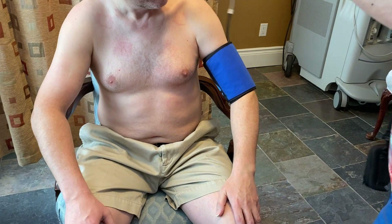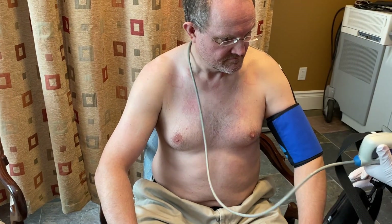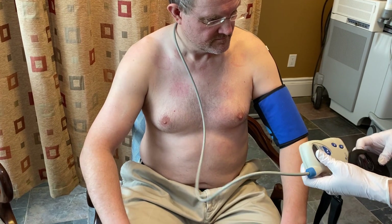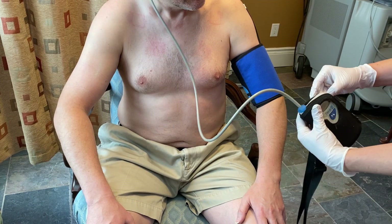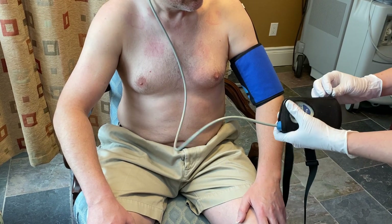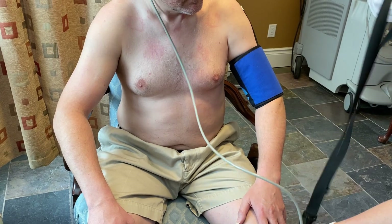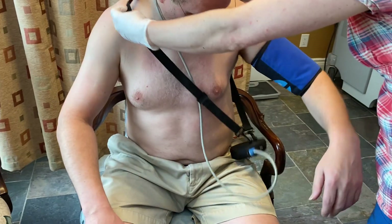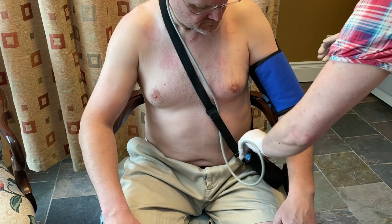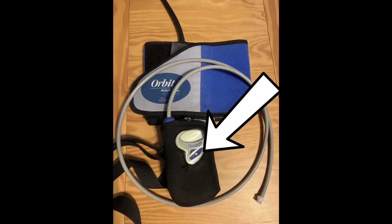The blood pressure cuff inflates every 20 minutes during the day and every 45 minutes during the night. Nighttime is typically set up as 11 PM to 7 AM for the readings, but please write down your bedtime and wake-up time in the diary so we can make adjustments for accurate interpretation, since we make a distinction between daytime and nighttime readings. If desired, you can press the start button to inflate the cuff and take a reading at any time during the test.